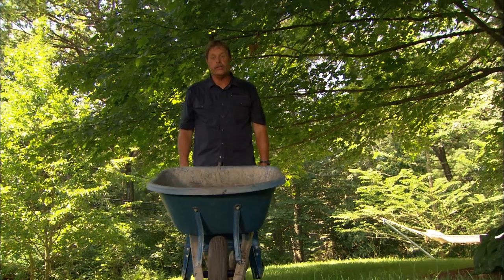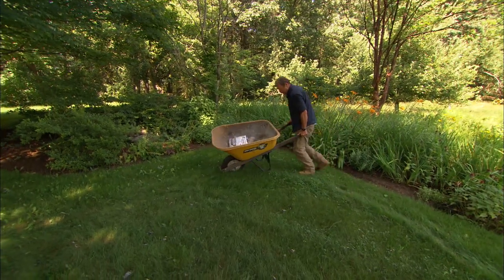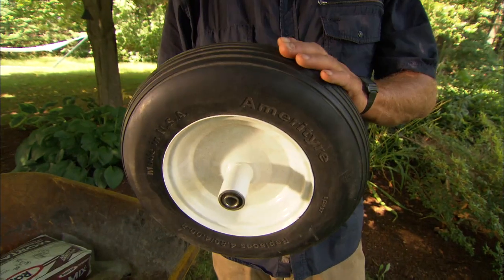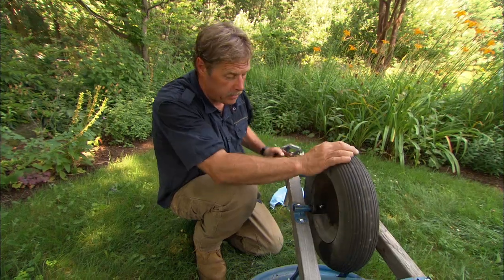A wheelbarrow isn't much use if the wheel isn't working properly. If the tire is underinflated by even a few pounds, the wheelbarrow will be a lot more difficult to maneuver. You can get one with a flat-free tire, but they're heavy and they don't absorb bumps like a tire that's filled with air. Make sure the bearings in the wheel are operating properly and keep them well lubricated.